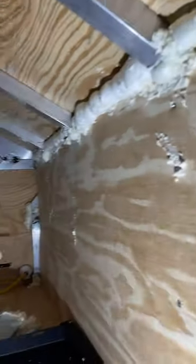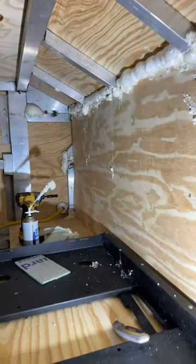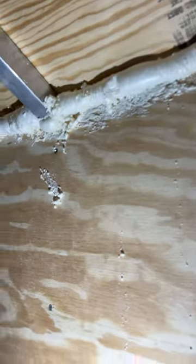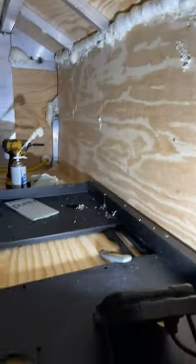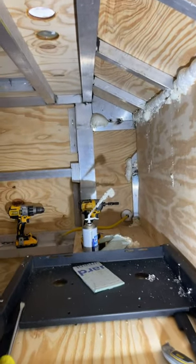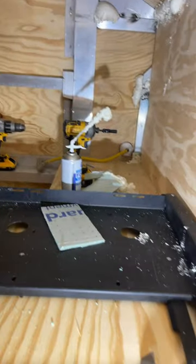But anytime you're doing this, I recommend that you use the window insulation so that it doesn't expand and blow things out, like blowing the plywood out or anything like that. Anyway, that's where we're at right now. I'm going to trim all this off, and you can see the Great Stuff over there.